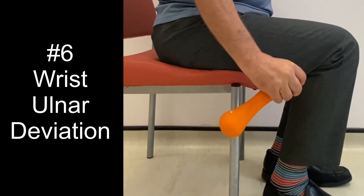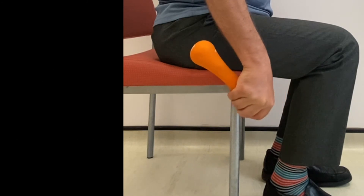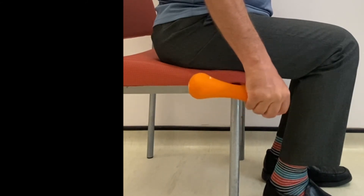For this last wrist exercise, if you don't have a hand weight you could always use a hammer or even a golf club.